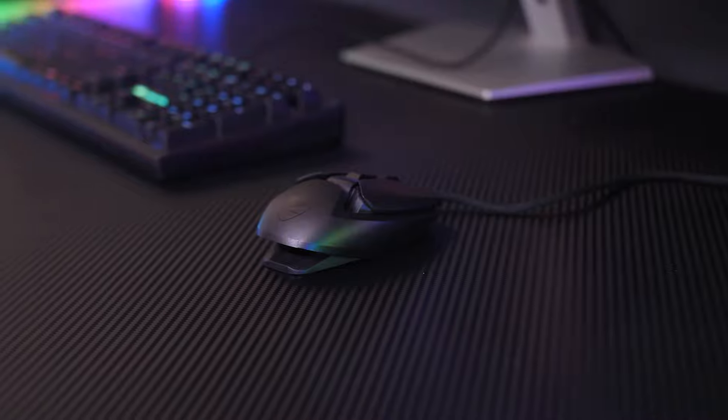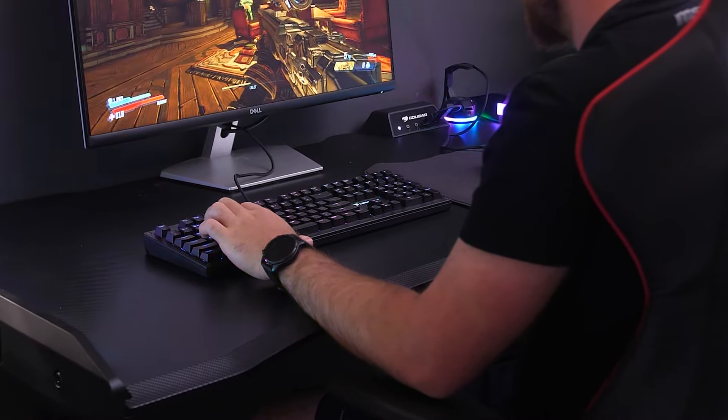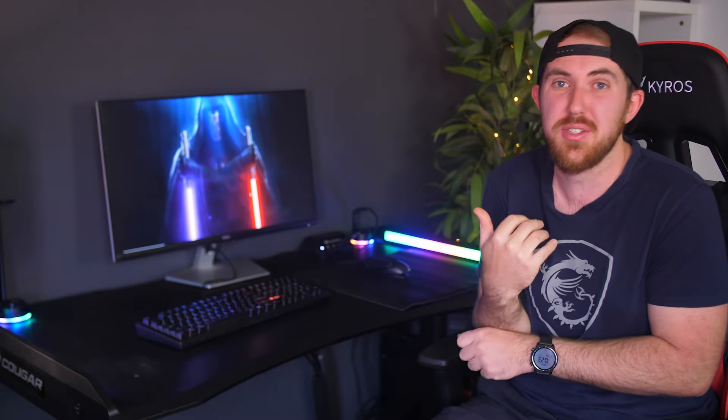Starting off with the top of the desk, it is wood but wrapped with a carbon fiber wrap which looks really nice. What makes it more unique compared to a normal desk you could also wrap is that you have rounded and curved corners all around the sides. You have a cutout indent where you sit, which puts you a bit closer to your keyboard and mouse, and because of the rounded sides it's very comfortable to rest your arms or wrists there rather than digging into your arms like a normal desk with a 90-degree edge can.